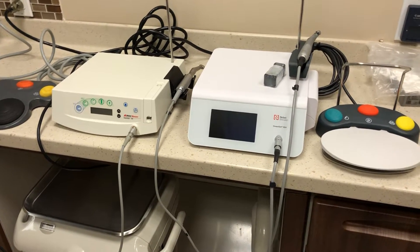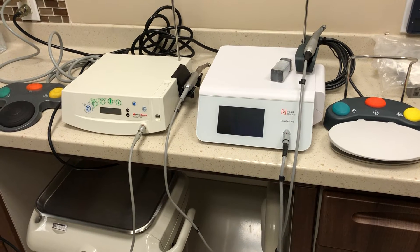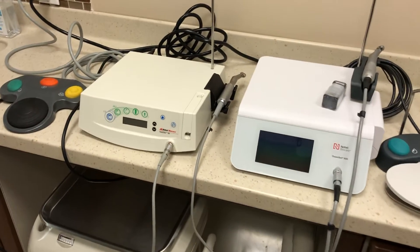Hey folks, what you see in front of you here are a couple of implant motors. These are the devices that help you place implants — they drill the holes in the bone before implants are inserted into the jaw.